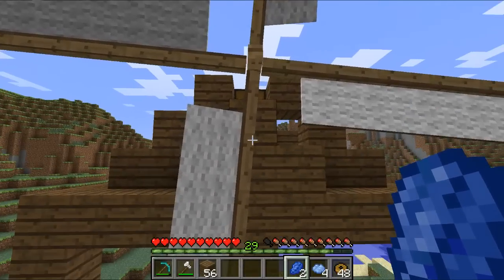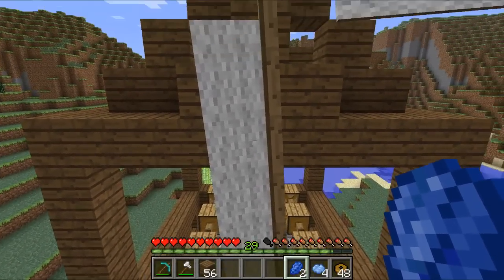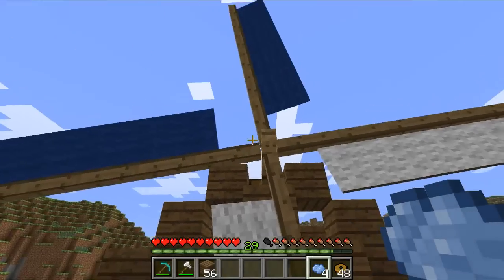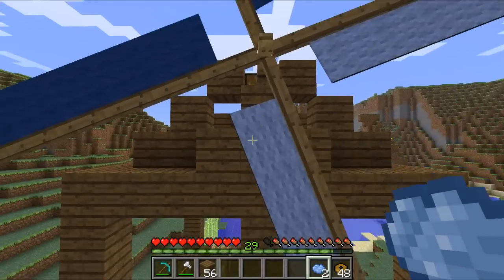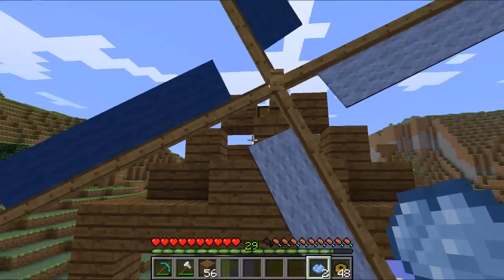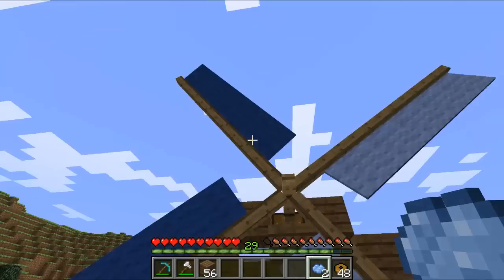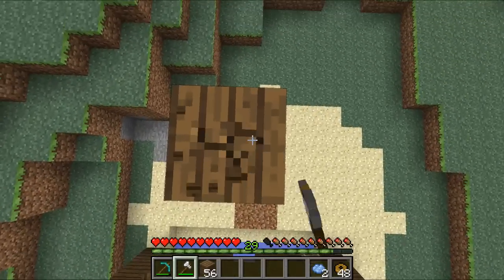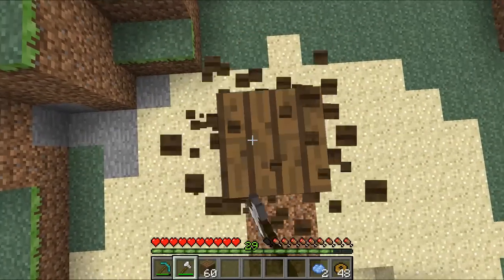I realized I forgot to show off one of the coolest things about the windmill: you can dye the blades any color you want, and they can be dyed individually. I messed that up completely, but I'll fix that later — I'll have them alternating the two types of blue. Actually, I'll just go get another bit of lapis and fix that right now.